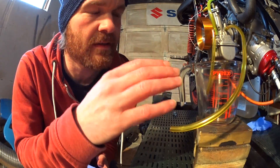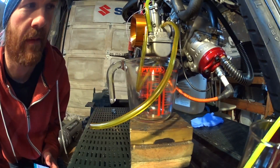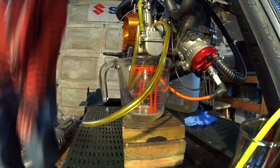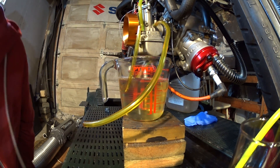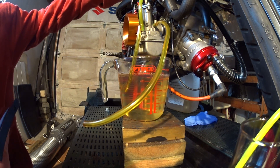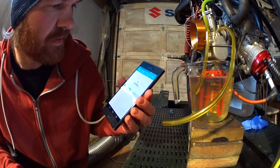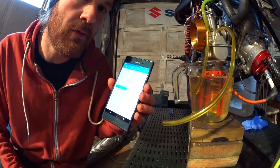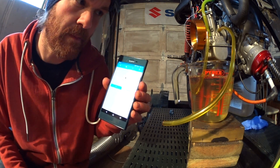One minute and fifty-three seconds — so that's an improvement of forty seconds. That's pretty good.